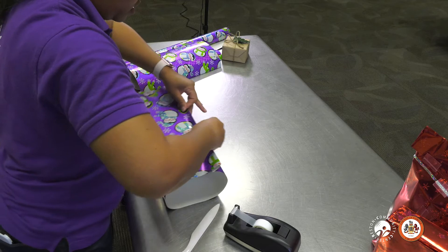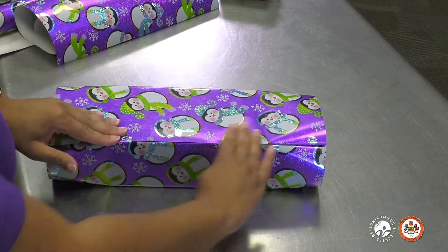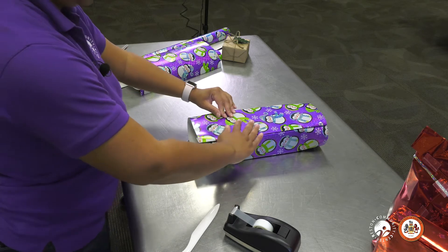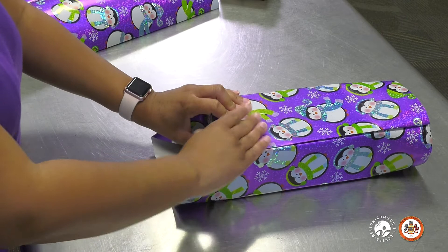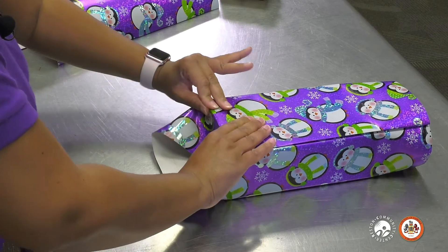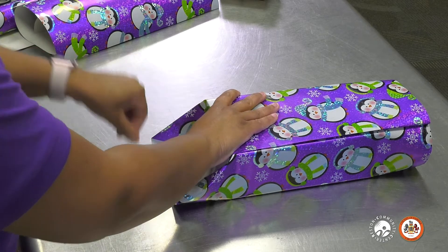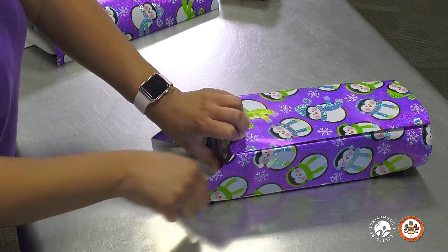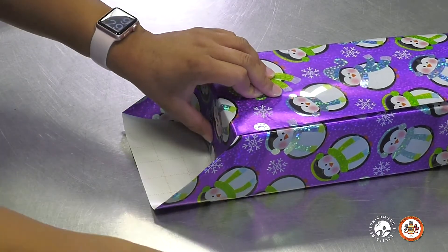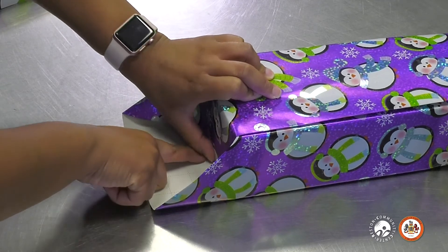Just want to pull it taut again. And as you can see, you have a nice crisp edge here — like it looks in the store if you were to get it professionally wrapped. Next, you want to go to your sides and what I like to do here is push the paper down. As I'm pushing down on the paper, I'm also smoothing the edges out to make sure everything is nice and tight. What I like to do right here is when I pull this edge down, just grab a little piece of tape and stick it right here just to make sure things don't get out of place.